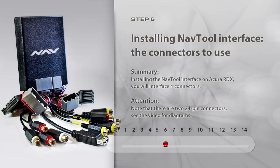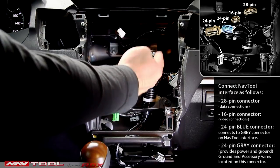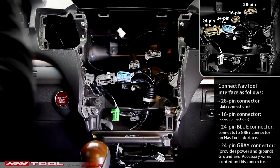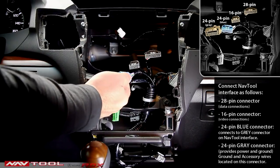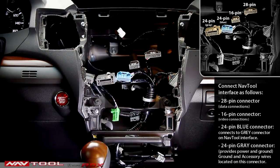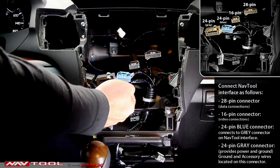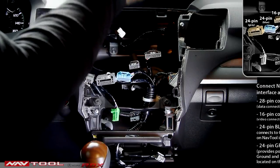Step 6: Installing NavTool Interface — Which Connectors to Use. Installing the NavTool interface into the Acura RDX, you'll interface four connectors. The 28-pin connector handles data connections. The 16-pin connector provides video connectivity. The 24-pin blue connector of Acura will be connected to matching gray connectors on the NavTool harness. The 24-pin connector provides power and ground.